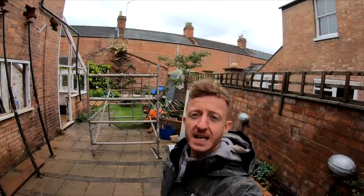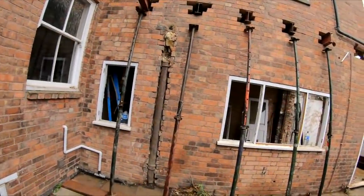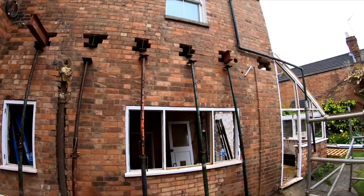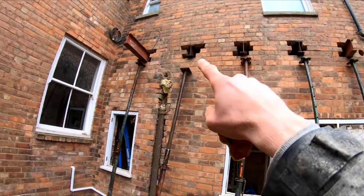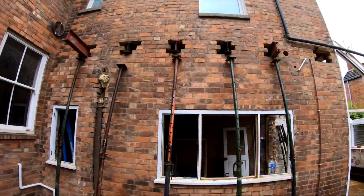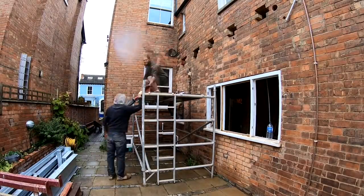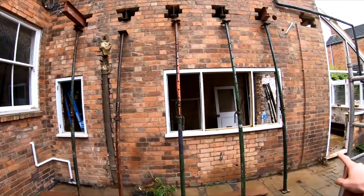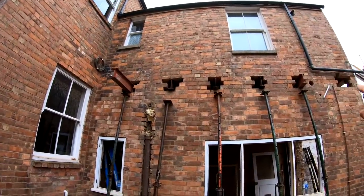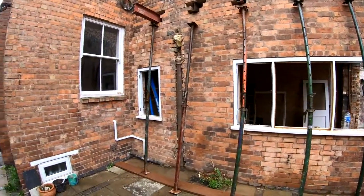Hi guys, so we're on a lovely rainy horrible day, sorry about my hair. What we're going to do today is put these needles in the wall. As you can see, we've put these pockets in the walls out here, all the way across. That's going to allow us to put these small steels through and then support them with the acros. Once we've done that, we can remove this section of wall, because the wall above and the roof will all be supported by these steels and acros, or needles as they're called.